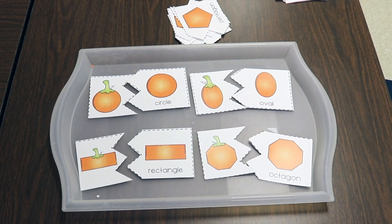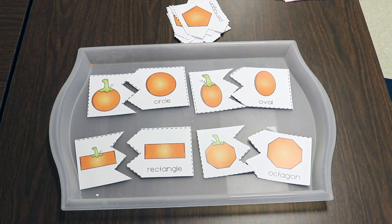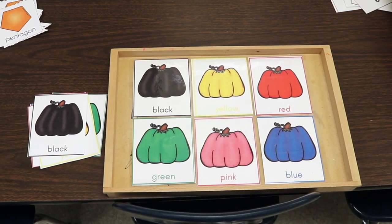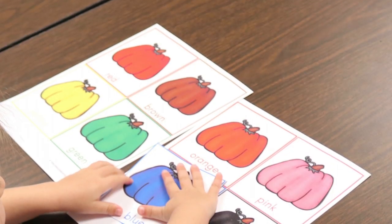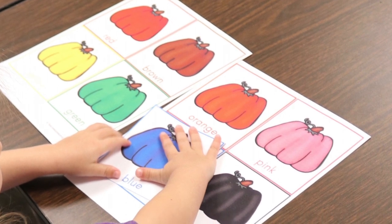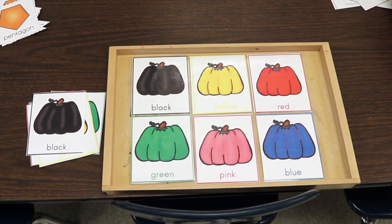Another free printable — link in the description — is a pumpkin shape matching activity. You just cut the pieces apart so they become puzzle pieces. I also have a pumpkin color matching activity where I made two sets, and children place the matching colored card on top until all the different colored pumpkins are matched.